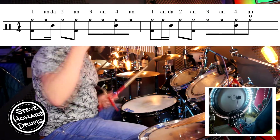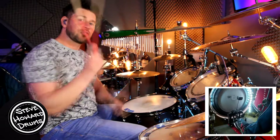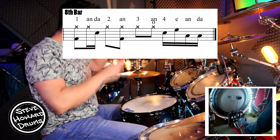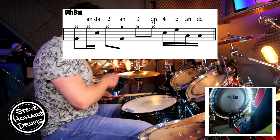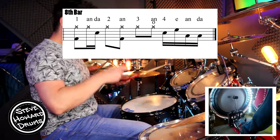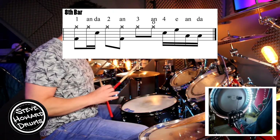It repeats itself four times, so in other words you've got eight bars of this. And on the eighth bar, we've got a little drum fill into the next section. The little drum fill is on beat four — it's just four-and-a. So that whole bar slowly goes: one-and-a, two-and, three-and, four-and-a. Got an open hi-hat on the and just before the four.